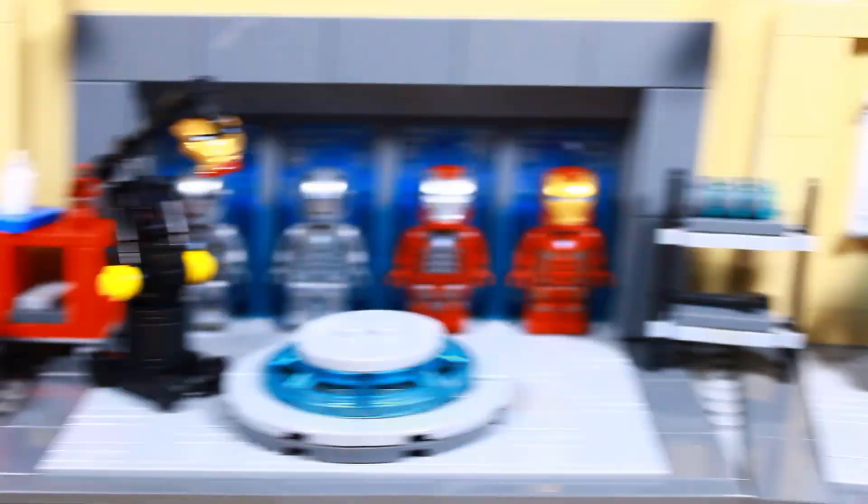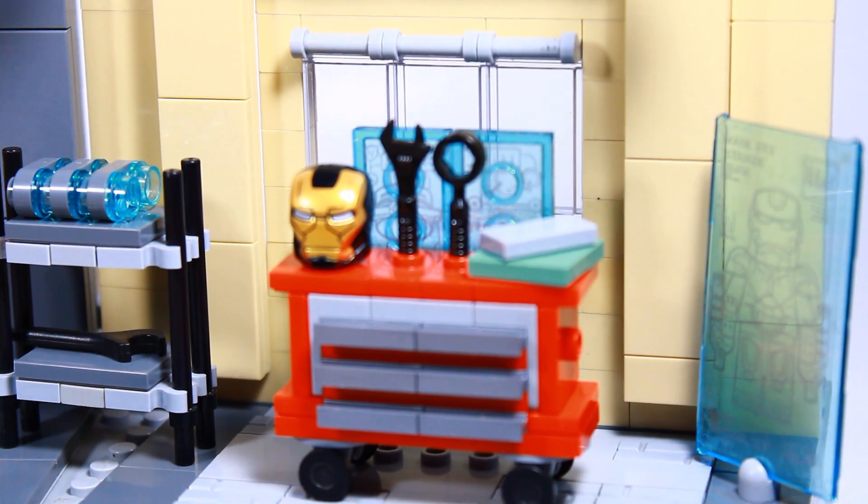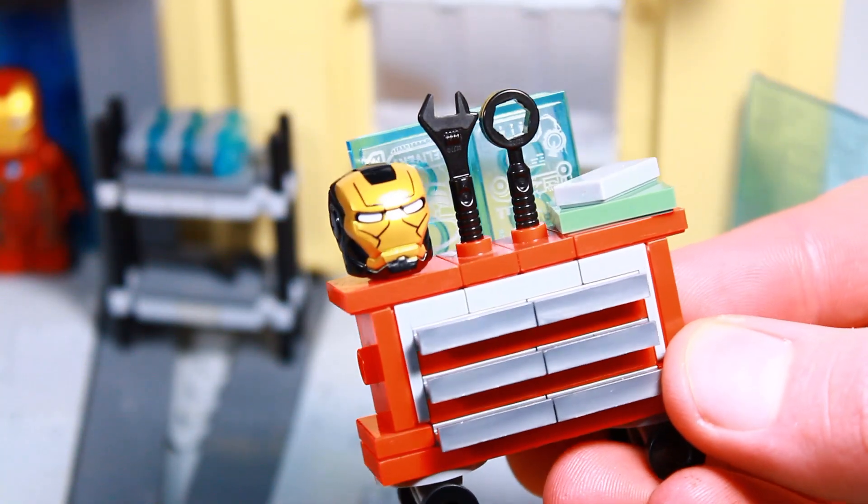For the other side of the build, there's another hologram. And one of my favorite things I built for this is this red drawer system. It's on wheels, so it can be rolled around. And on top, there's some tools and a helmet.